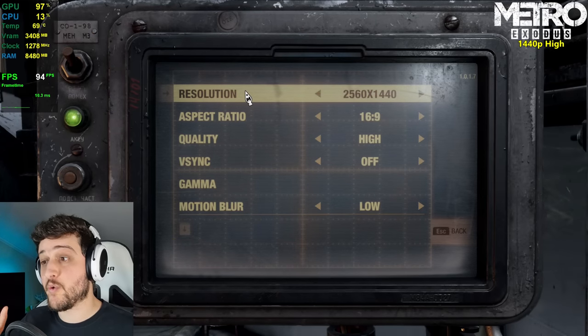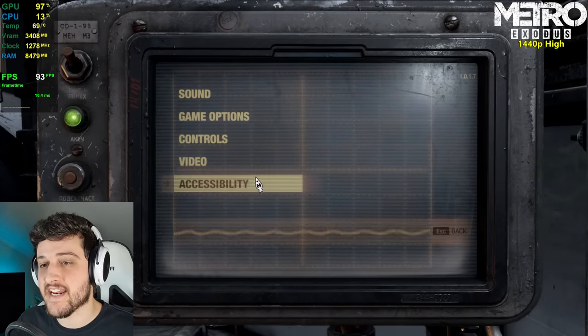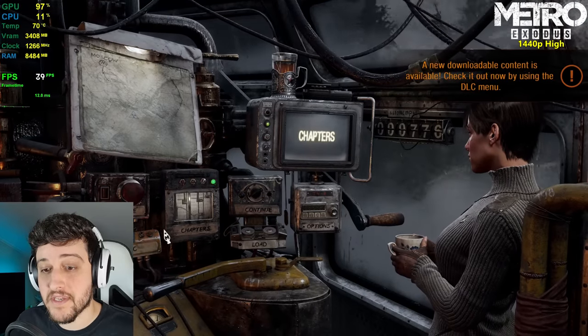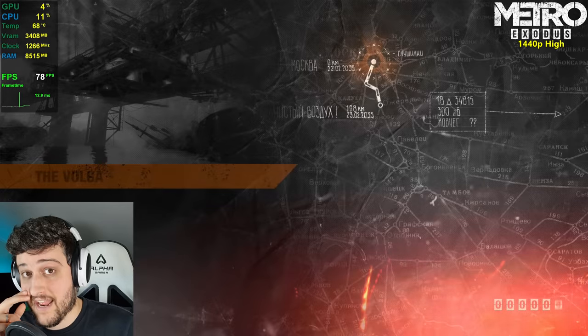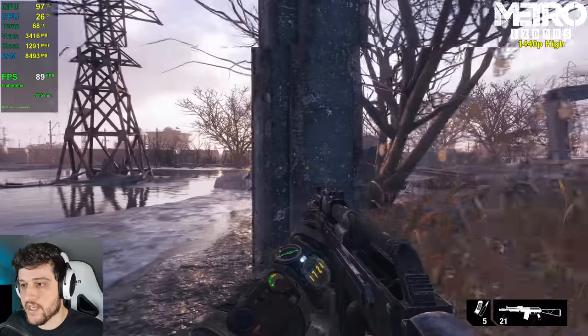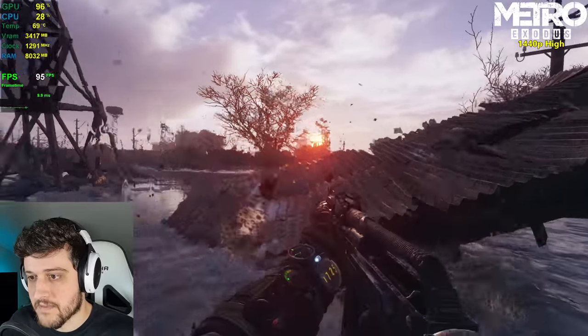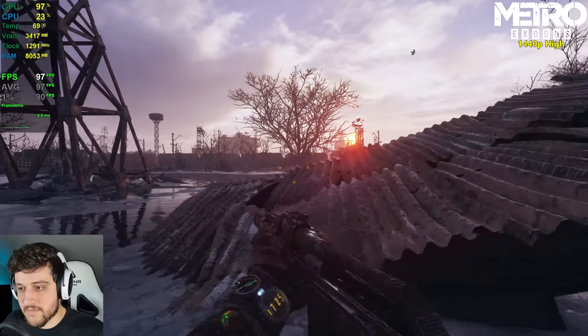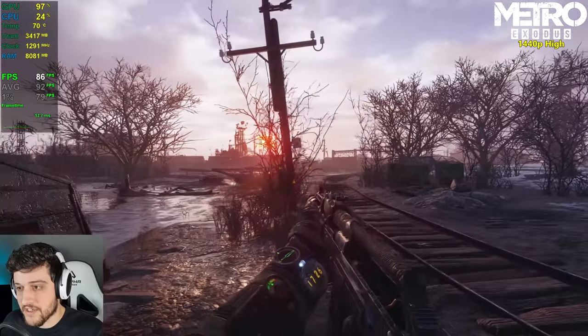We're now playing Metro Exodus at 1440p high settings. I've already played this at medium settings and was quite surprised — we got 100 FPS average and 77 1% lows at medium. Now on high settings it's looking even more beautiful. I think I'll start including Metro Exodus more often in these videos.